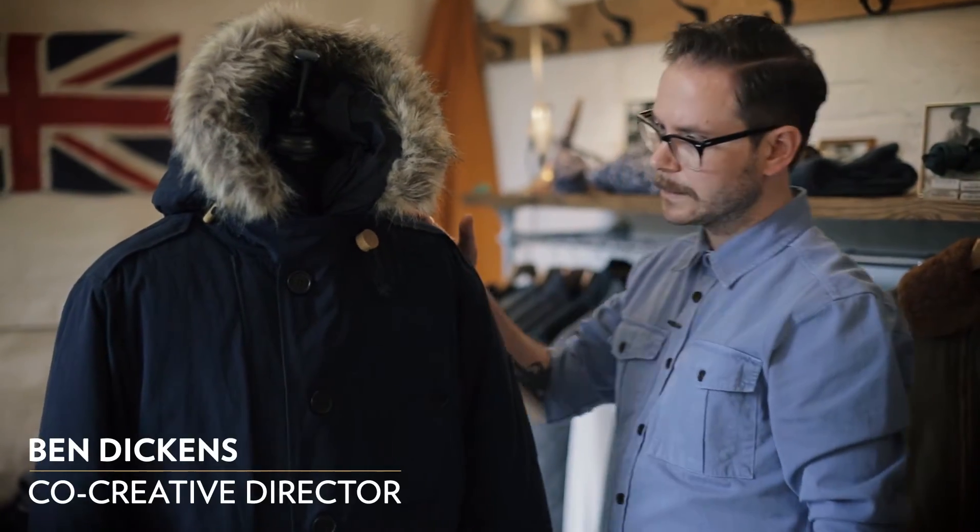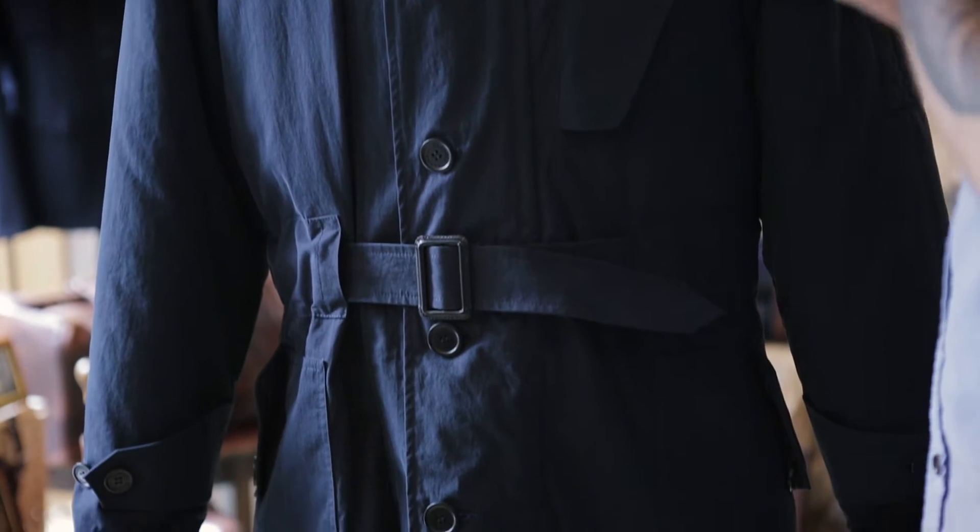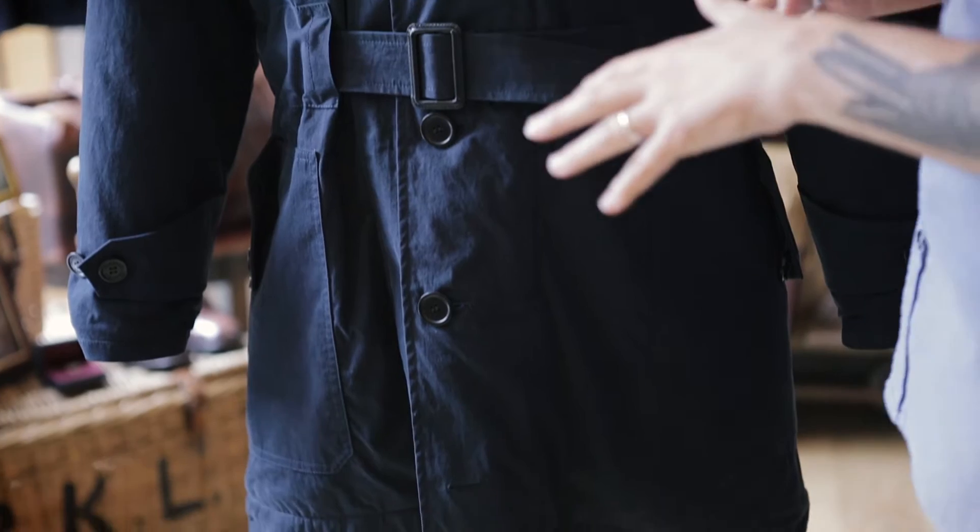So this is our Glider Pilots parka. Rob and I wanted to put together something that was really warm, does the job of a puffer jacket, but in a kind of cooler way.